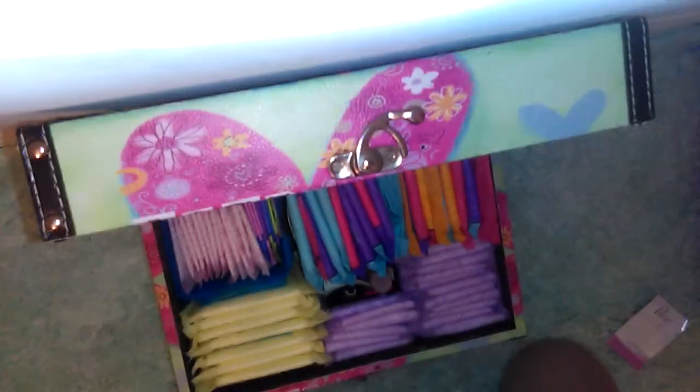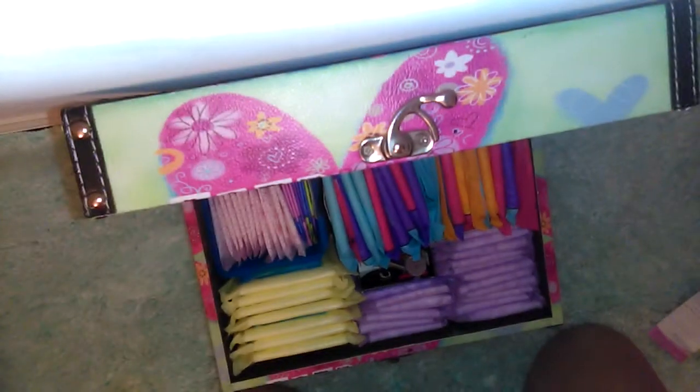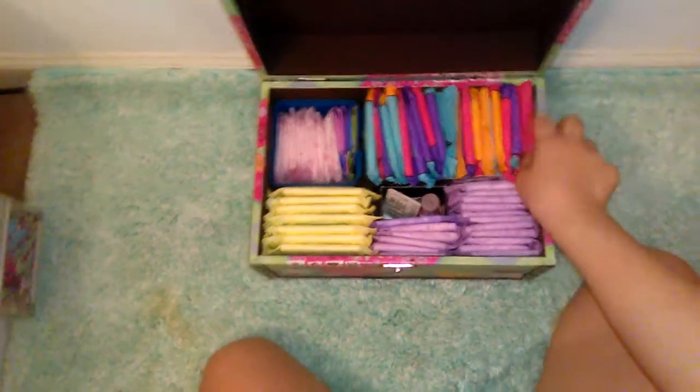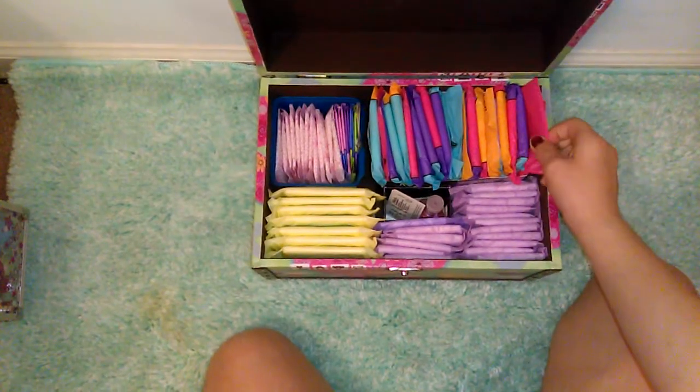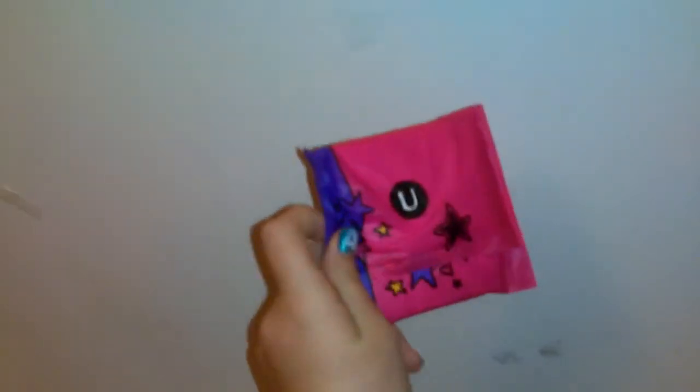This is the first thing that you see when you open it up. In here we have the U by Kotex Tween Pads. These are great pads and I totally recommend them for first-time users.